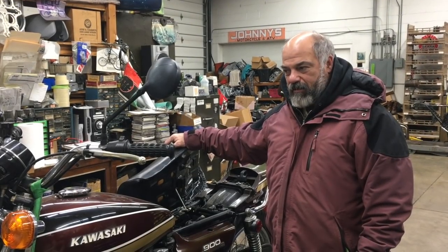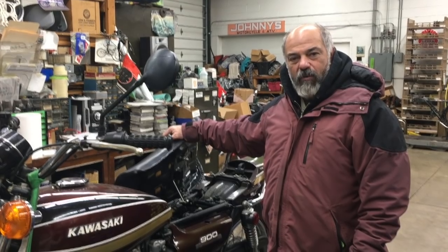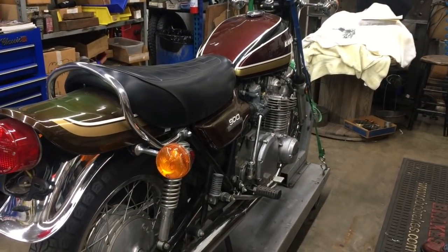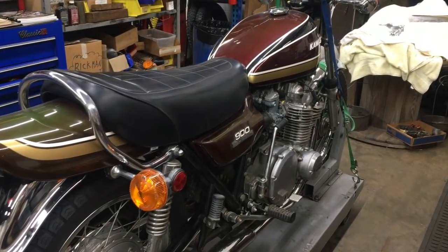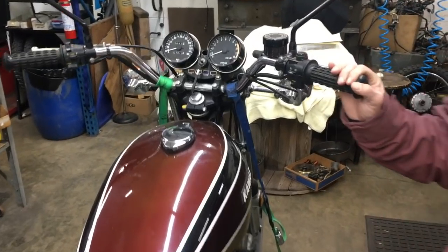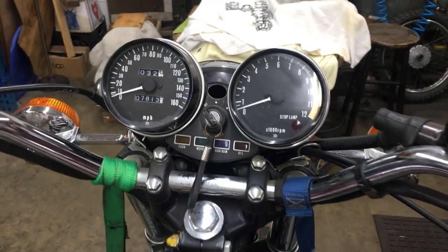We're going to call this motorcycle 75 Unrestored Wander Z1. It's a 75 Z1 900 with 7,813 miles, and we believe this is going to run.